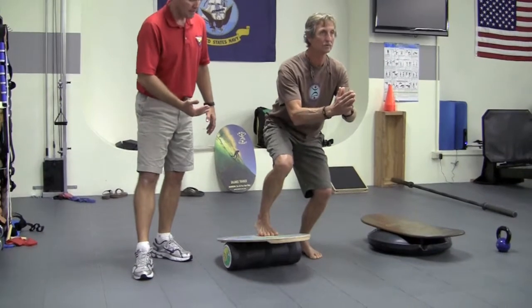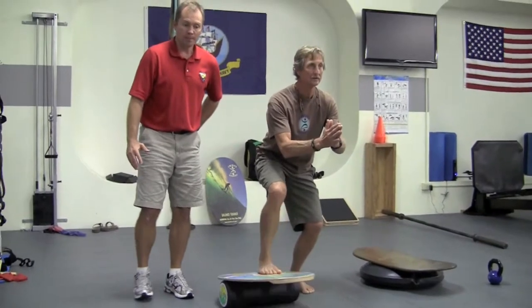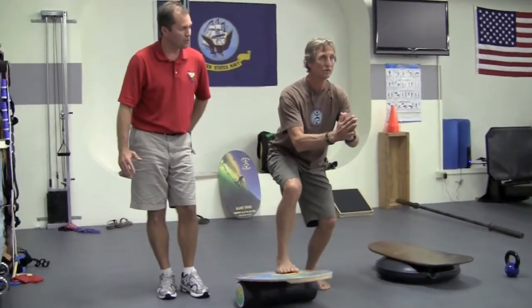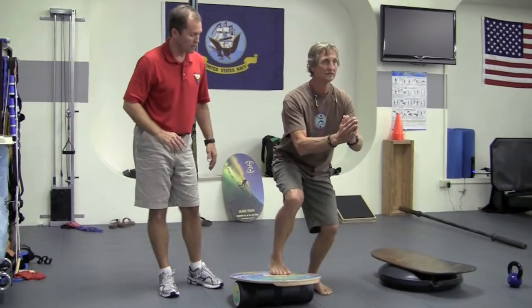He's getting a little glide in his ankle — some range of motion through the ankle and knee. That outside hip, specifically the gluteus minimus and medius as lateral stabilizers, is going to start working pretty hard. He should feel a little burn in the outside part of his hip. You'll notice his posture is really good — flat, square shoulder to square hip.